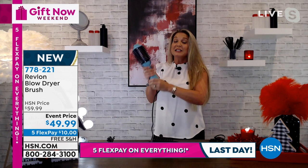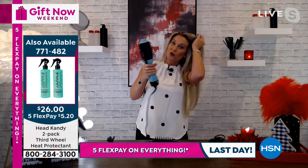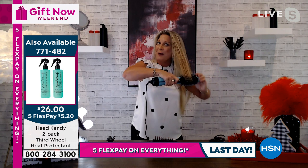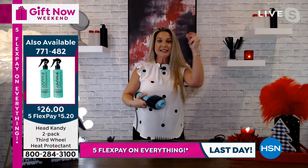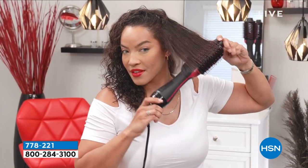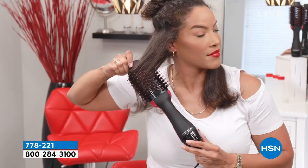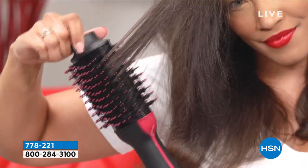You're not going to have that problem with your Revlon styler. And to top it all off, they gave us that cool setting — another great tip: once you've got it styled, go one more pass with that cool blast. It sets the style for the day. You're ready to walk out with glamorous hair looking like you just spent hundreds of dollars on a professional blowout.